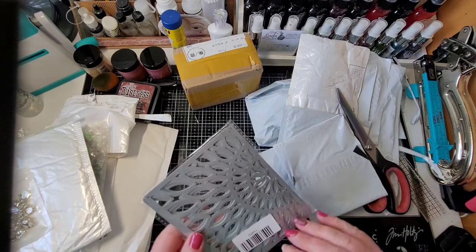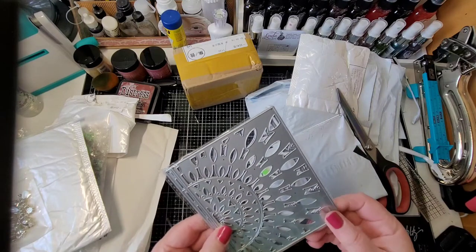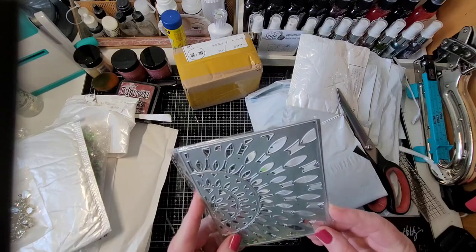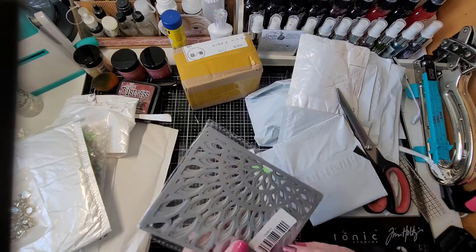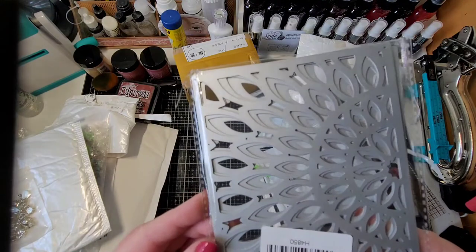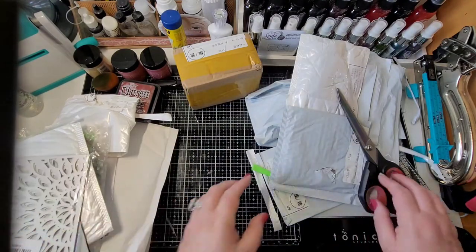Oh yeah, this is a layering die — there are three different dies in here. You cut them out and layer them, and I'm excited about this. You can kind of see the design. We'll do that one really soon — I'm anxious to try that one.